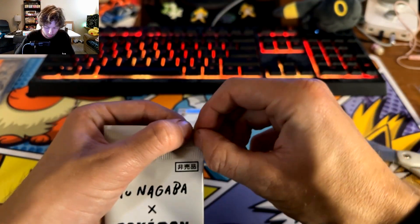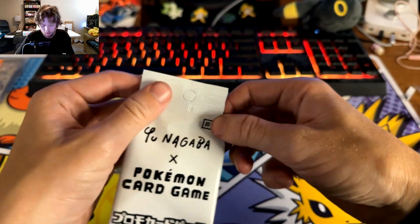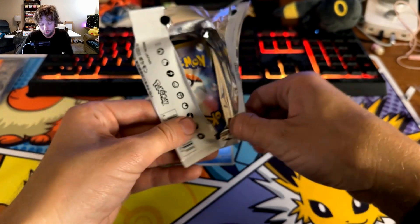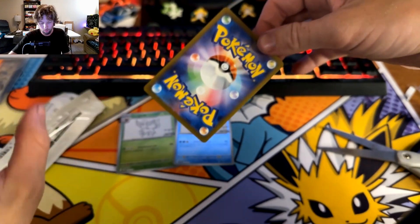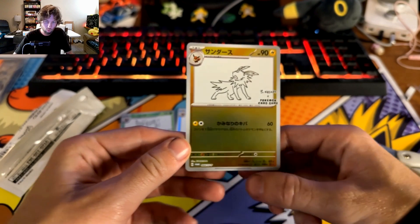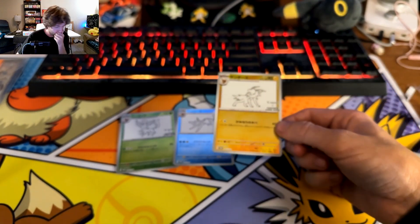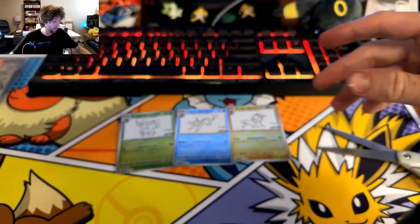It would be cool to get an Umbreon or Espeon here. I should have been doing this - alright, here we go. Oh, Jolteon! Here's the thing - we're not getting any duplicates. I'll open the fourth pack, why not? We just don't want to get a duplicate.